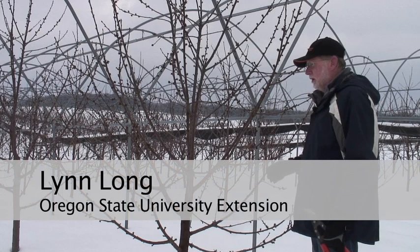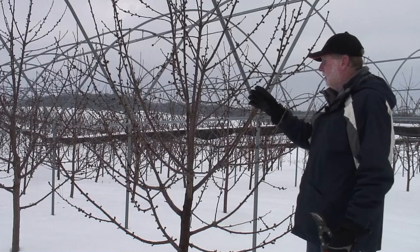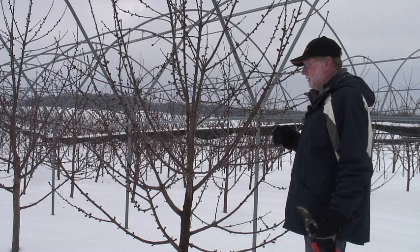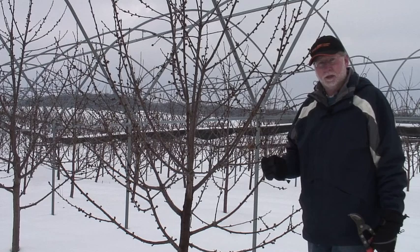We're looking at a Rainier tree on Gisela 5. This tree is going into its fifth leaf this coming spring. It has been pruned lightly over the last couple of years, and you can see the response — we've got a lot of spurs and a lot of small wood throughout this tree. We need to think about how to start getting vigor back into this tree so we can maintain good quality fruit, which is particularly important with Rainier where we need good size to get good money for it.